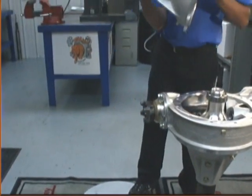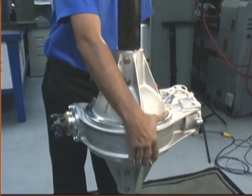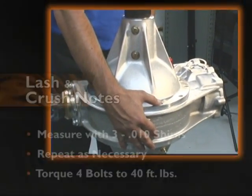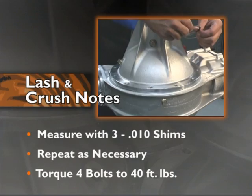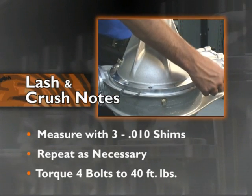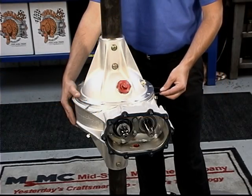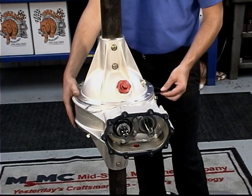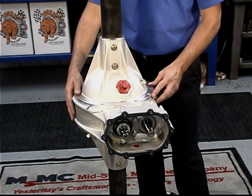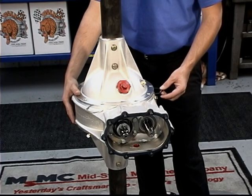Set the right bell on the center section and seat it in a flat position. To measure crush, place three ten-thousandths shims equidistant around the bell. Apply a light amount of pressure between two shims so the third can easily slide in and out like a feeler gauge. If this process does not work, remove the right bell and center section and add shims to the right side of the carrier, then repeat the three-shim process.